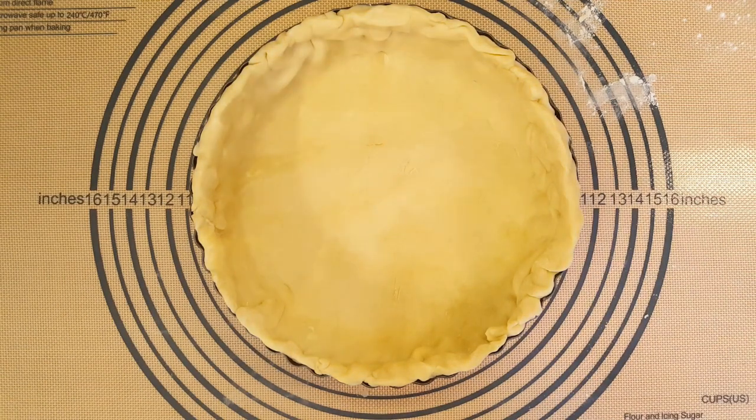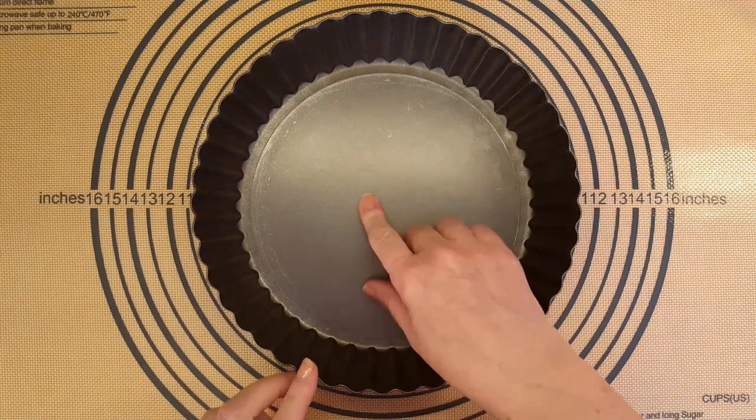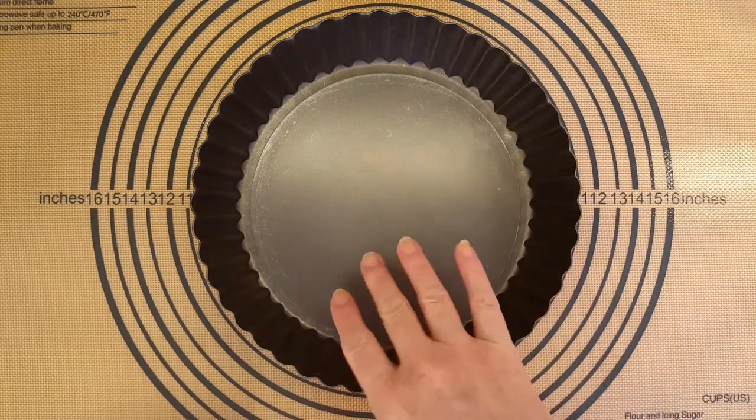Now it's time to blind bake the pie crust. I'm going to show you a little clip from my video on blind baking just to show you how I do it. I like to blind bake my pie crust because it helps with the sogginess on the bottom. Blind baking just means you're baking it before you put the fillings in.